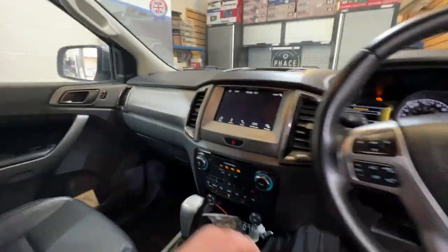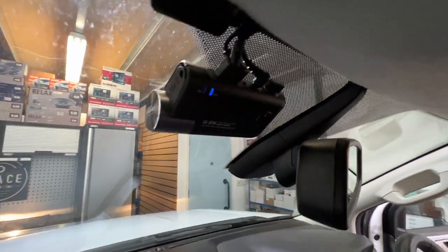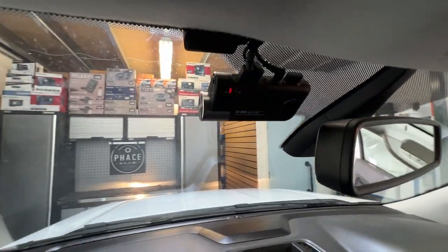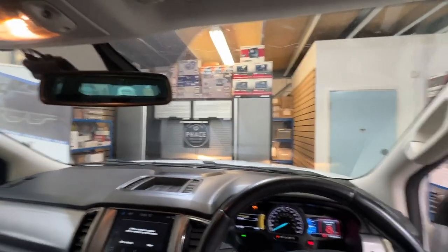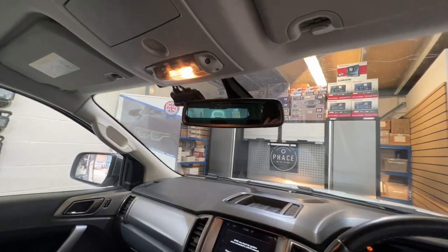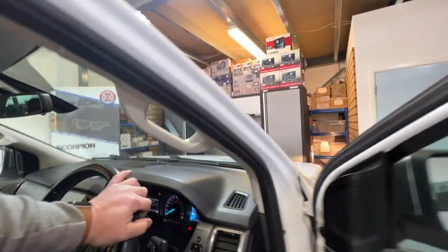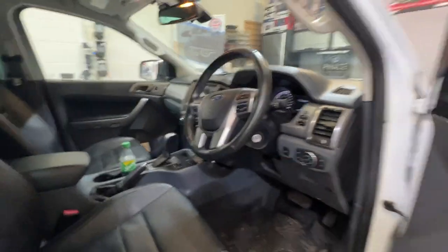If we jump into the front, we'll show you the front facing camera. As I said, they're all connected together — there's the forward facing camera. It's got GPS and it's also got Wi-Fi, so it can link to your mobile phone via an app, whether you've got Apple or Android, so you can view any footage. It looks very neat and tidy.